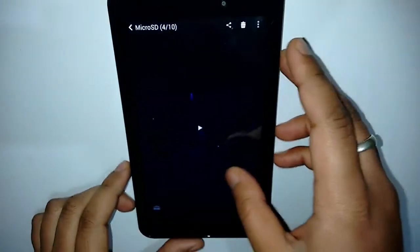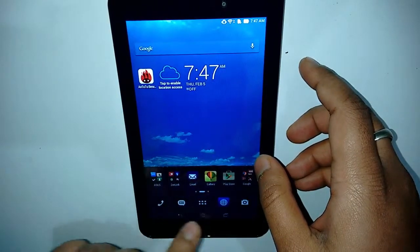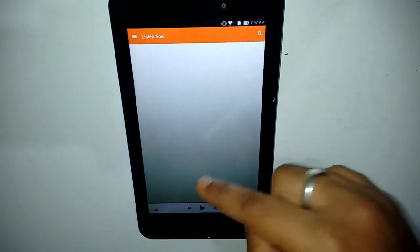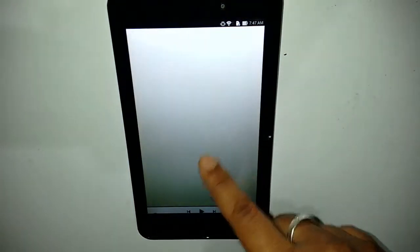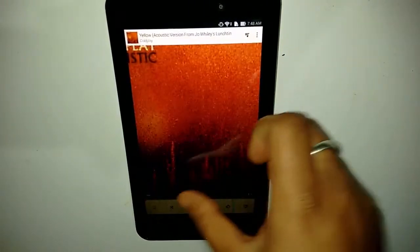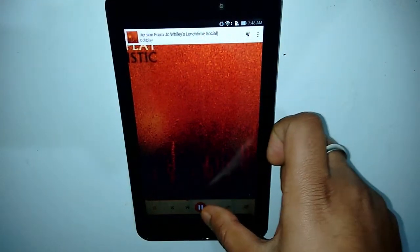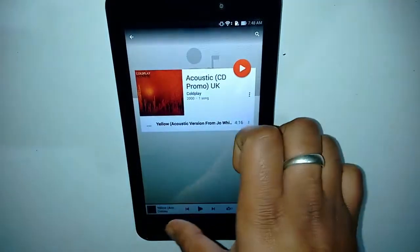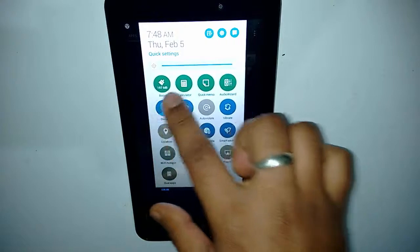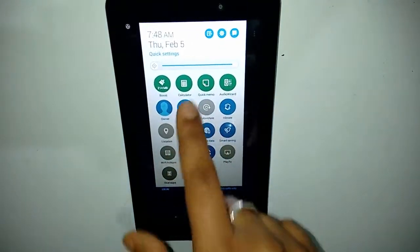Now let's test another aspect of audio through the default music player. Let's see which song to select — we have a song here and we'll move it forward a bit. The audio was okay, it was fine.